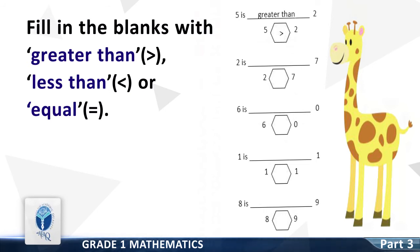Question 2: 2 is dash 7. Good — it is less than. 2 is less than 7.